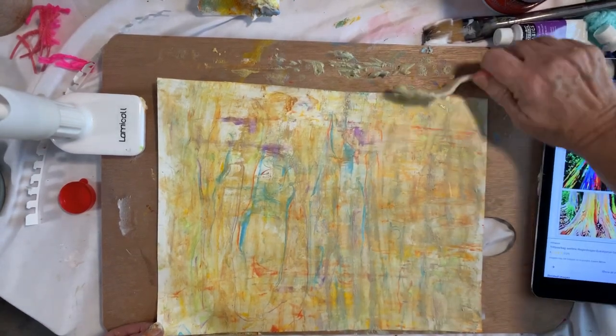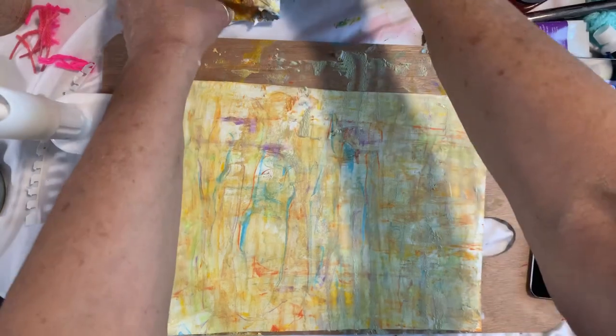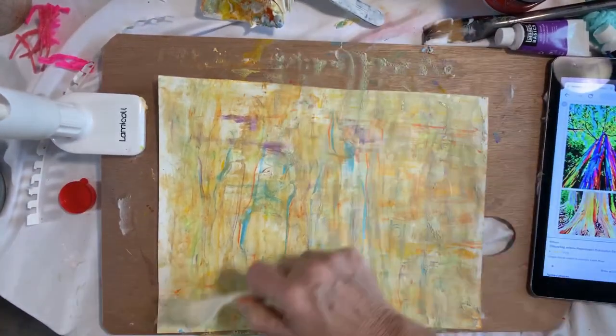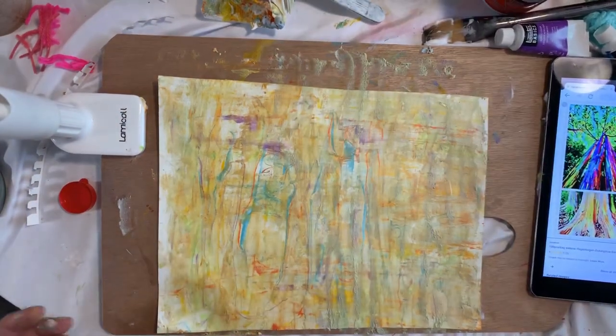This is part one of my lesson. I'm going to put these outside to dry somewhere where they won't blow away, and then we'll come back and finish our trees. Go put your project outside to dry.